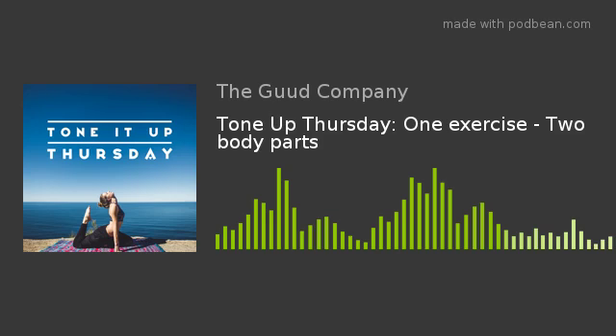So for Tone Up Thursday today, I want you to think: do you ever do moves like that? Maybe you could add something to your routine where you are working two body parts at one time. Let me know how it's going — come see me on Instagram.